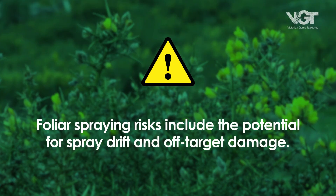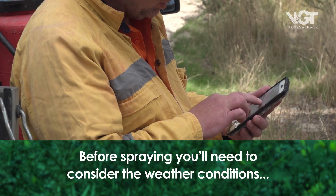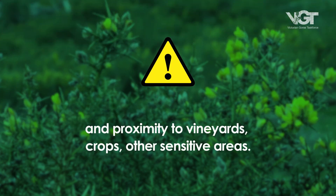Foliar spraying risks include the potential for spray drift and off-target damage. Before you spray, you'll need to consider the weather conditions, and your proximity to vineyards, organic grower crops, amongst others, and other sensitive areas.